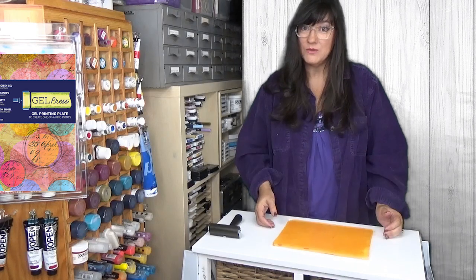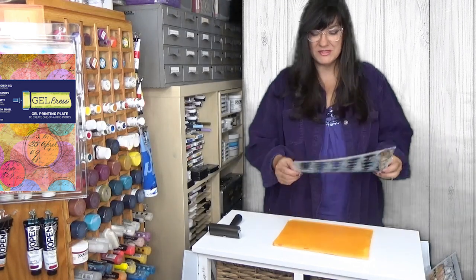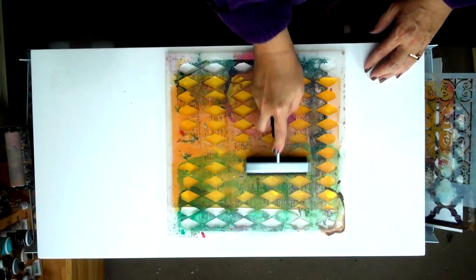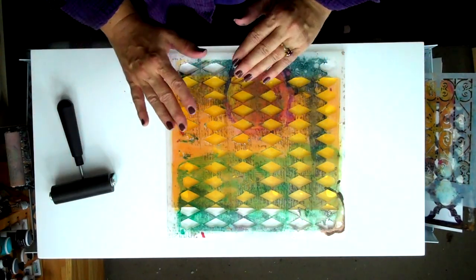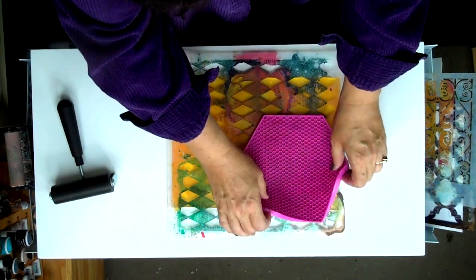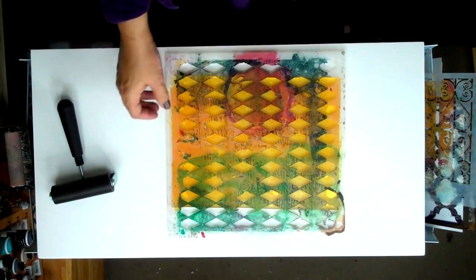Once we have the application of paint, we can start creating textures, doing mark making, or whatever it is we want to create our art. For this piece, I'll start with some simple marks. I'm going to use a stencil and place it over the top of the plate, then move the brayer over the surface to remove paint from those areas. I can also use a texture tool of any kind — whether it be bubble wrap or something with a nice texture — to make marks in the gel and remove paint from those areas.